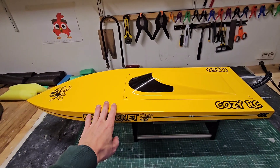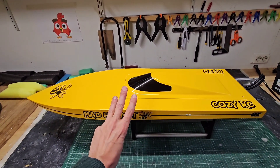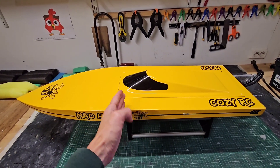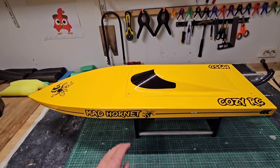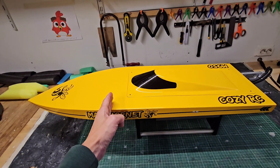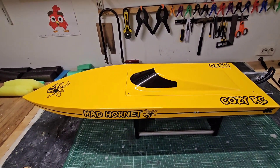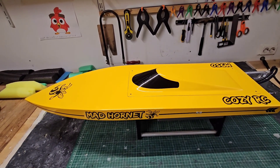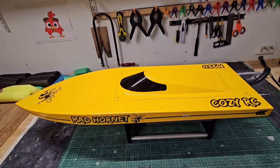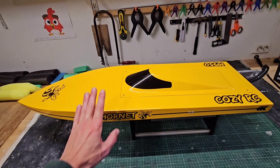This M950 is part of my M series mono hulls. Currently I have three sizes: the M500 which is 500 millimeters, the M700 which is 700 millimeters, and the M950 which is this one at 950 millimeters. In inches that is 19.6 inch, about 27 inch, and 37.4 inch for this one. This is the biggest and the latest M series which I added to my fleet, and I absolutely love it.